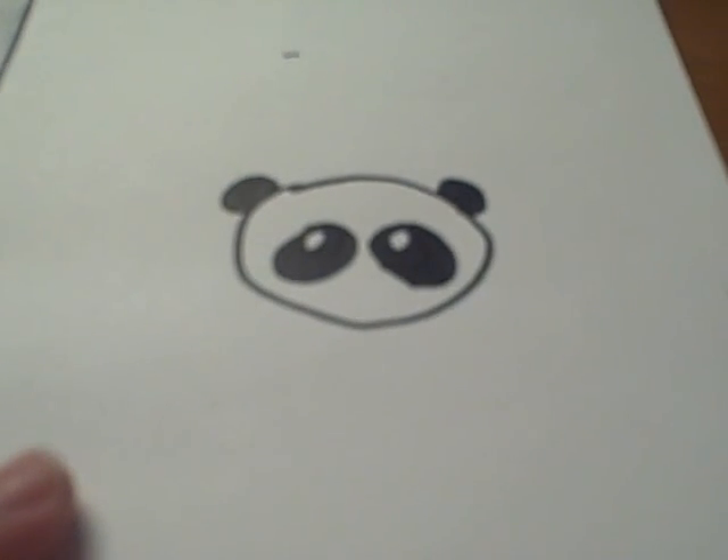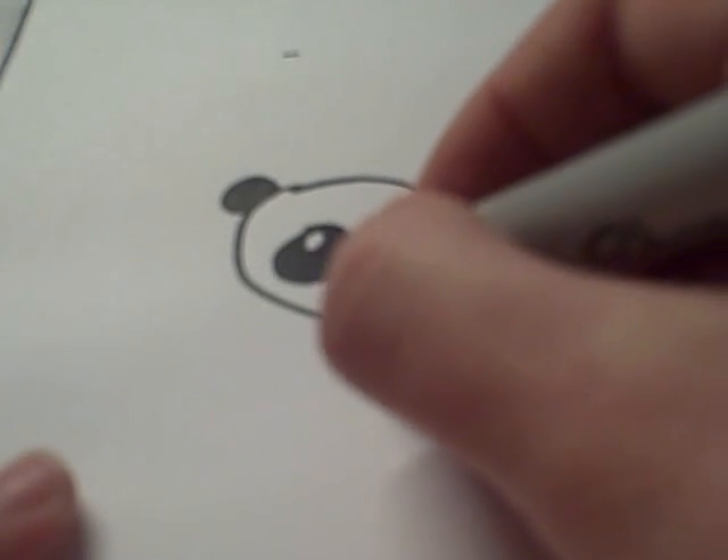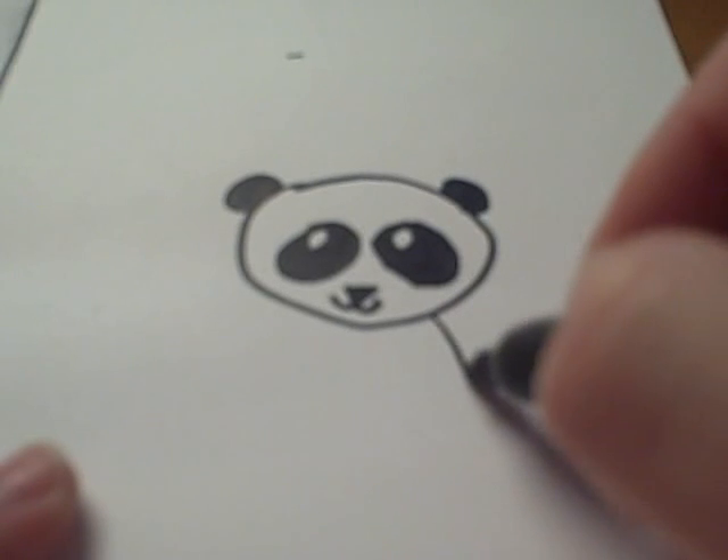After you're done coloring that in, you're going to do a triangle for the nose, and it's optional — you can do the mouth right there. And then when you're done with that, draw a body.